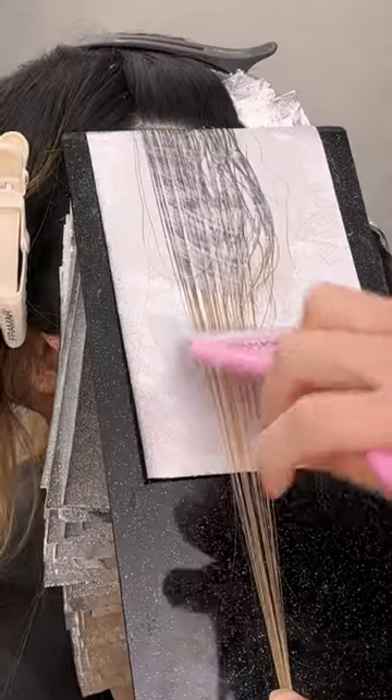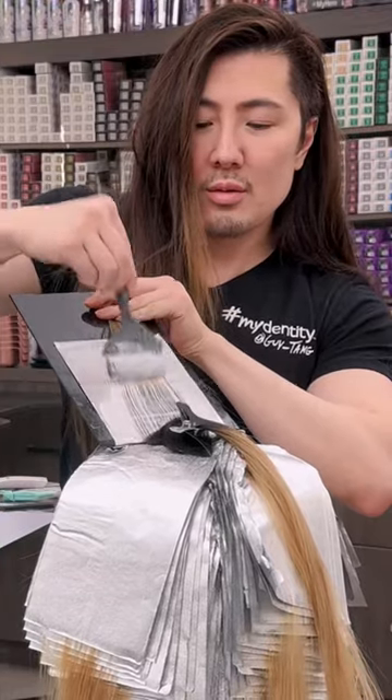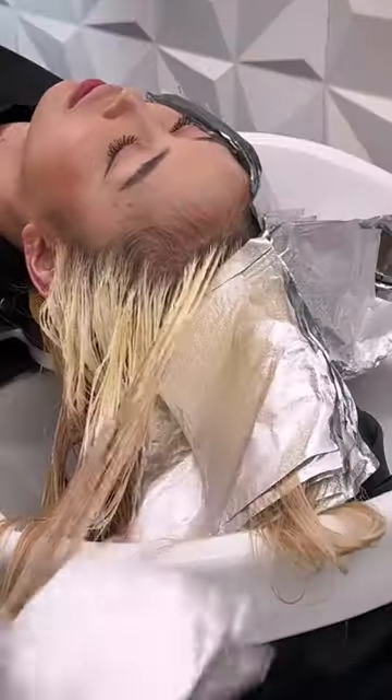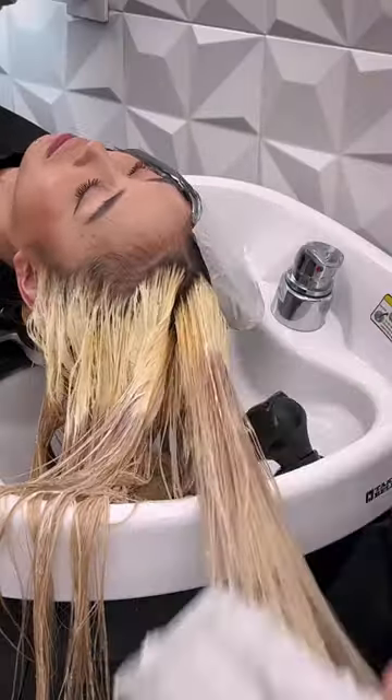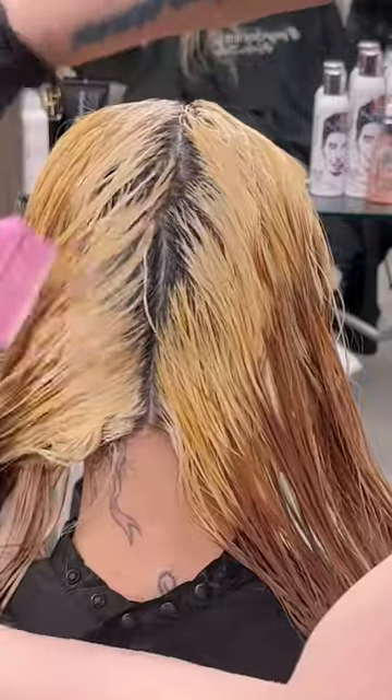I'm also using Olaplex No. 2 and putting it on the blonde ends so it can create a barrier, so it doesn't cross-contaminate and cause breakage. You can see the goal is to only lift to about a level 9, so that way it retains a little bit of gold in the hair.